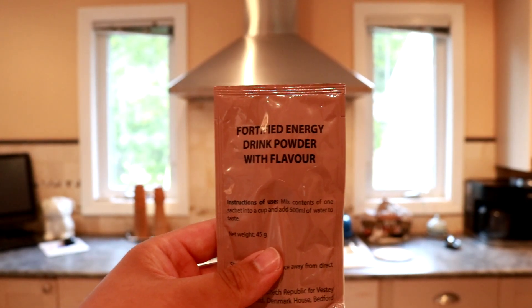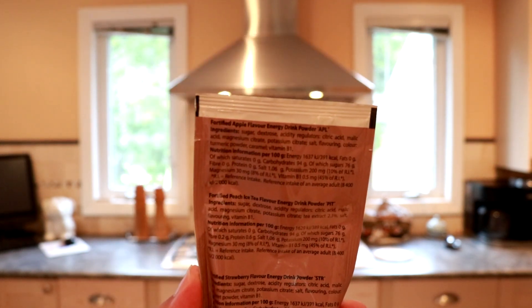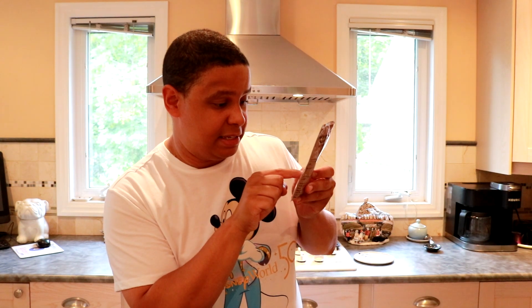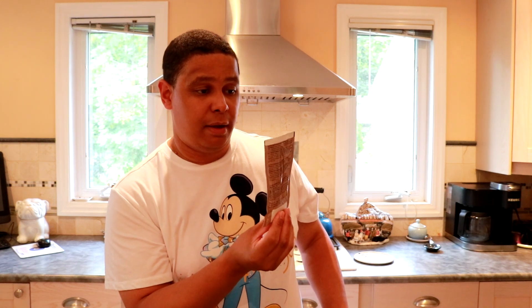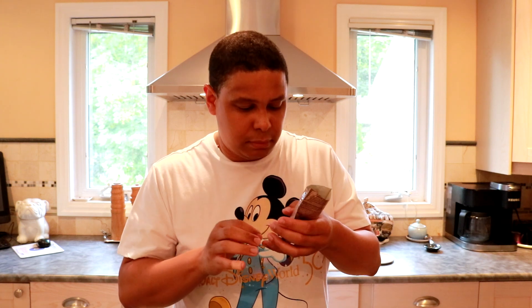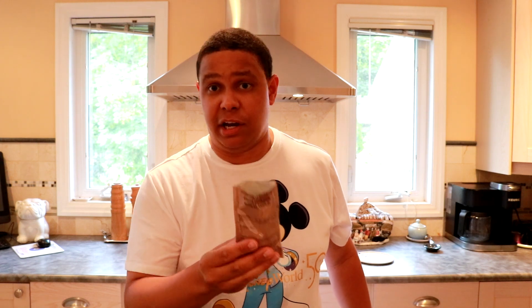Just because I did some extra reading off camera — if you actually read the packaging, the fortified energy drink powder with flavor tells you on the back what flavor it is. This one in particular is apple peach iced tea or strawberry. I'm not exactly sure which of the three it is, or if they're all mixed in, but let's open it up and find out. Just by smell, it smells like peach iced tea flavor. Let me grab a glass and some water and we'll mix it up.